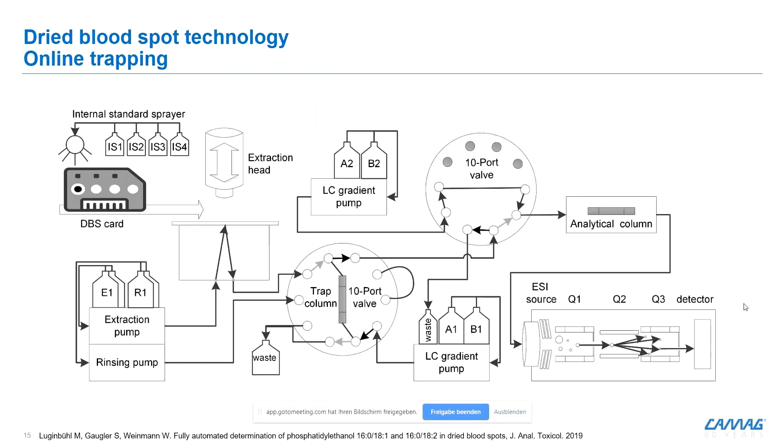In a modified workflow, for cases where the loop volume alone isn't sufficient — for example, for lipophilic compounds — we use a trapping column. We extract the analytes onto this trapping column, then use an additional pump to flush the trapped analytes backwards onto an analytical column, and afterwards with a gradient pump into the LC-MS. The system is quite flexible: you can use any trapping column you like, and you can configure various workflows depending on the creativity of the analyst.